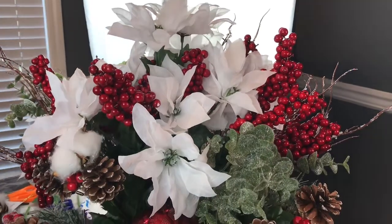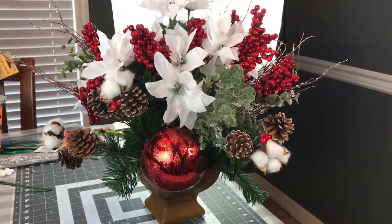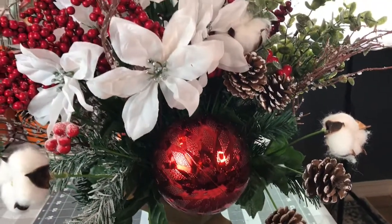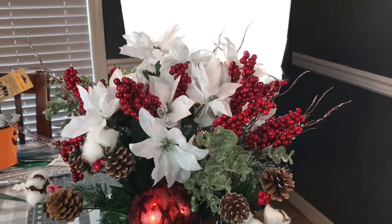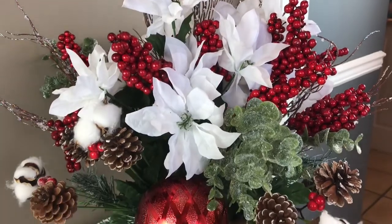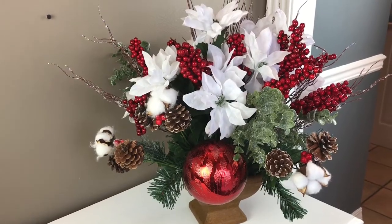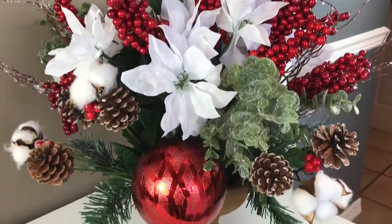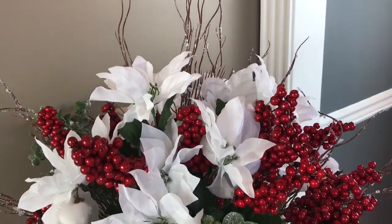This flower arrangement cost me a total of $25 — $23 from Dollar Tree and $2 from Goodwill. Let me know in the comments what you think of my $25 version versus the McKenzie Childs arrangement for $695. You do not have to spend a lot to create beautiful flower arrangements. If you find something on the internet, snap a picture and go to Dollar Tree, Dollar General, Michaels, or Hobby Lobby and see if you can create that look for a lot less. Check Goodwill, thrift stores, or garage sales for vases and containers.